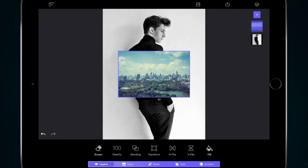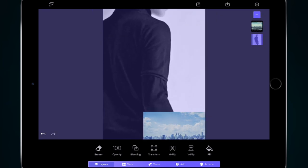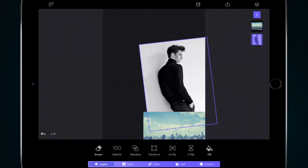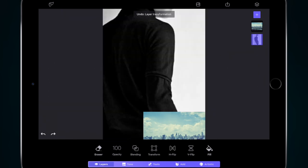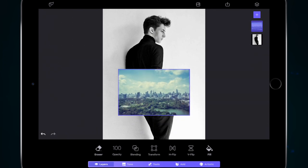I've got Enlight Photofox open and we've just got two images. We've got a stock image of a male model on a white-gray background. If you look at the background you can see the shadows on the wall — it's not a perfect background but something we can work with. Then I've got a landscape cityscape image on top of that layer.